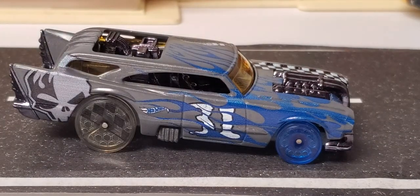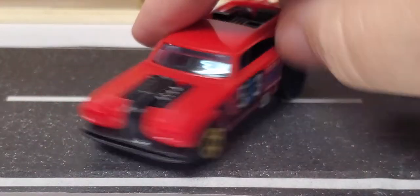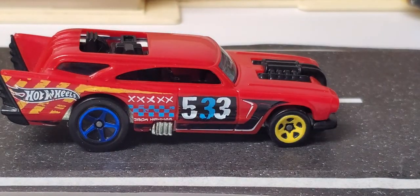Then we had another Demolition Derby five-pack release — this one's a little more recent, from 2015. That one was pretty cool, got all the X's on the side — I guess for how many times it's run into another vehicle or something. The number '533' is on it — I don't know if that stands for anything specific.